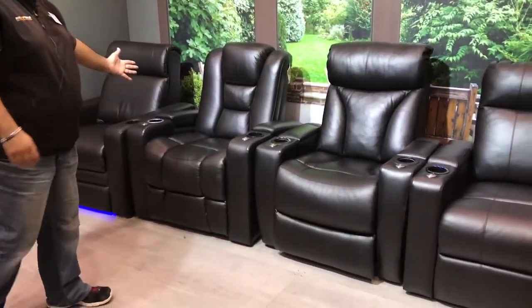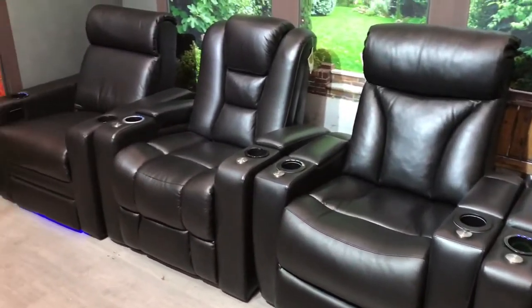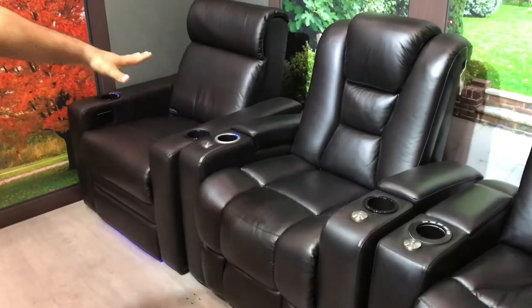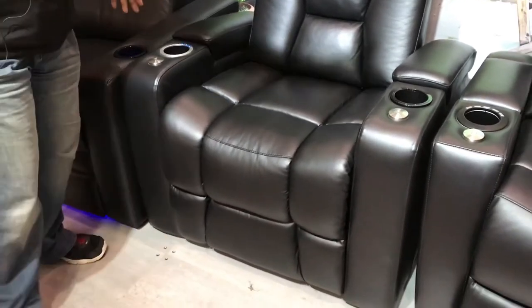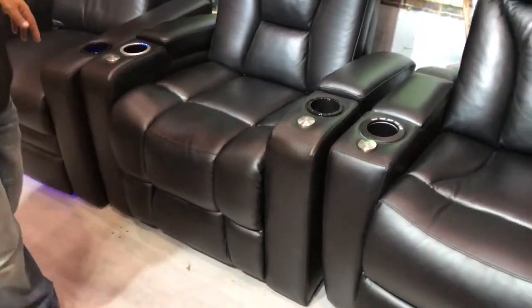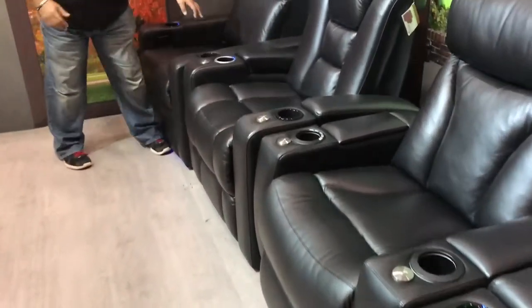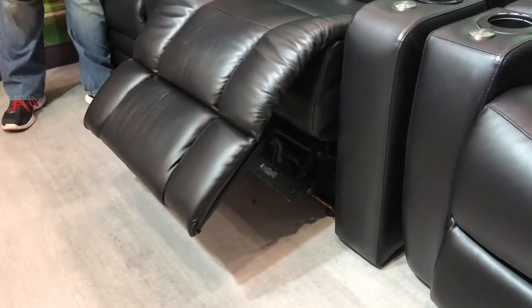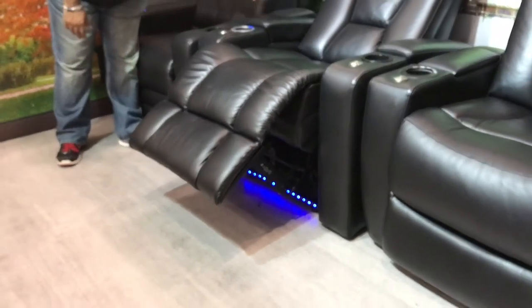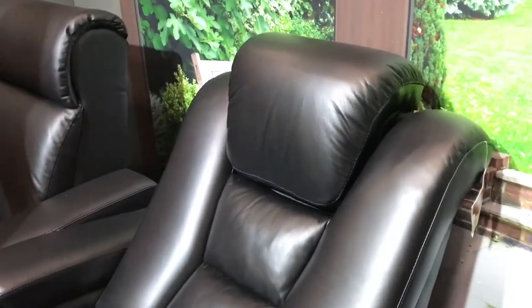We also do recliner chairs for your theater rooms. We have four models: the Prestige, Carmel, Evolution, and the Ambassador. The best one on the market right now is the Evolution, with your full head rest, leg rest, refrigerator cup holders, USB ports, and tabletops as well — so you can put your snacks on. It opens up fully wide, has LED lights down the bottom, and the head rest goes up and down. These are the most comfortable ones on the market today.